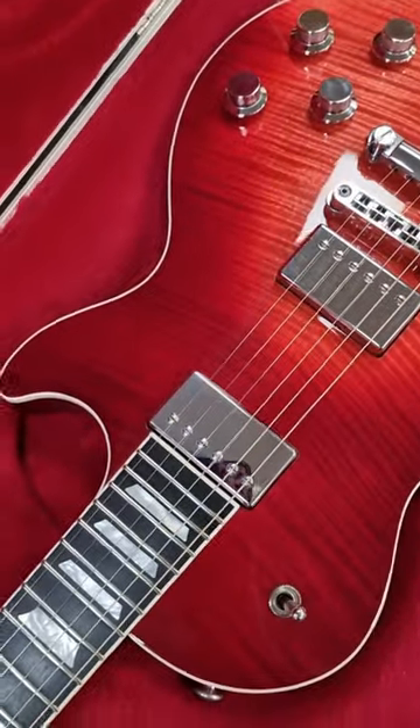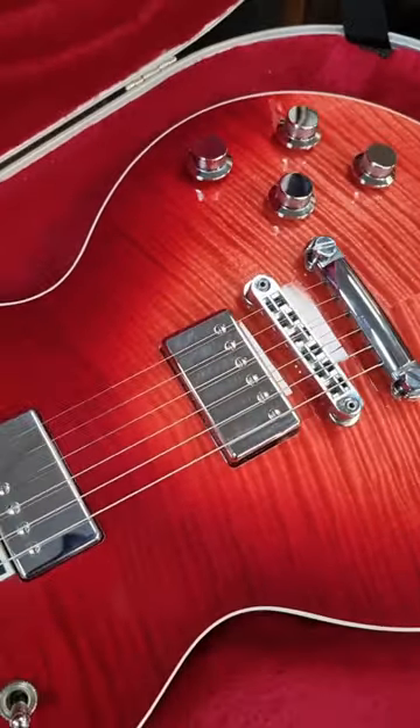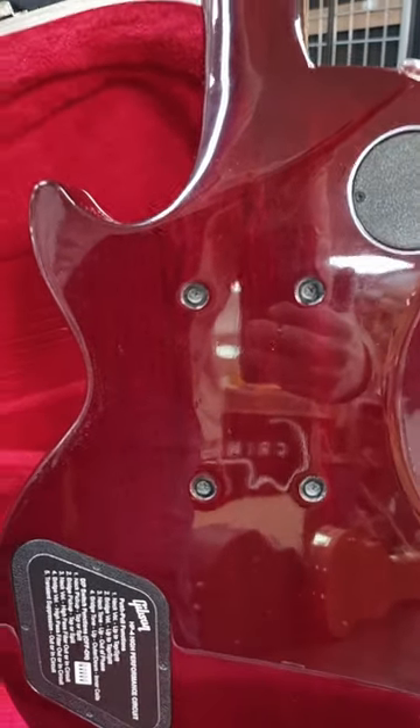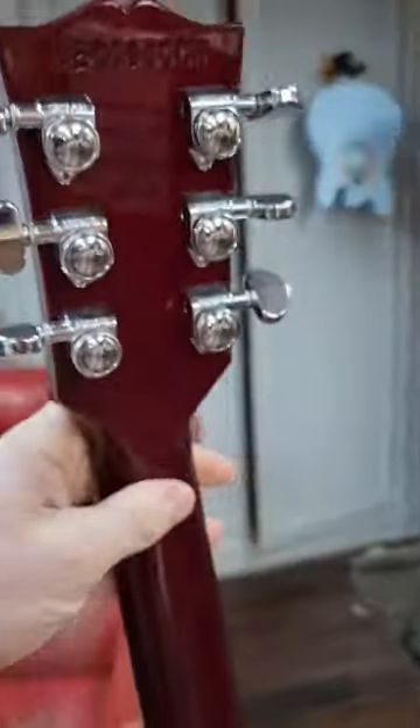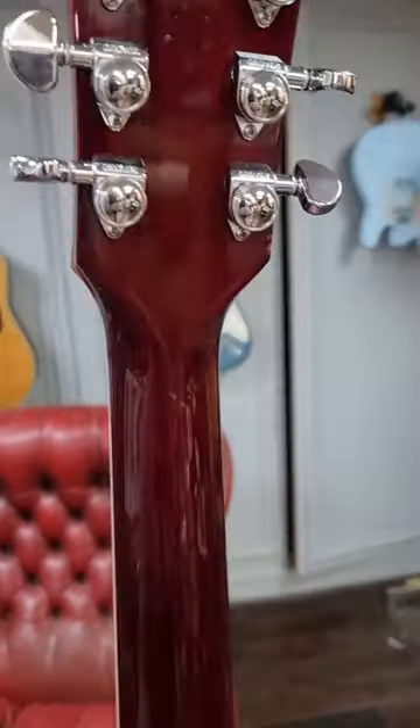We've got no pickup surrounds — they are mounted and adjusted from the back. Dude. HP4 high-performance circuit, all-access neck joint, and still no damn volute. What the f***, Gibson? Genuinely.